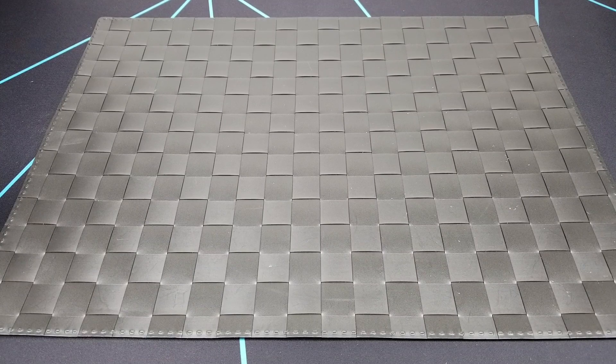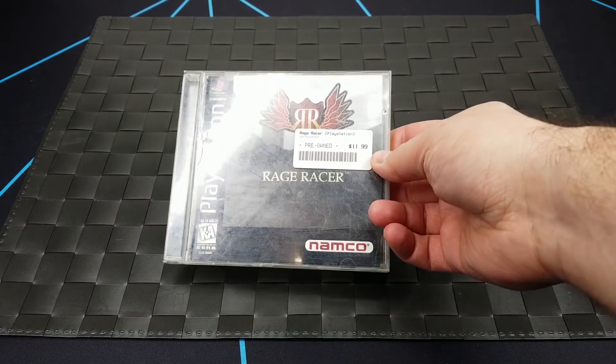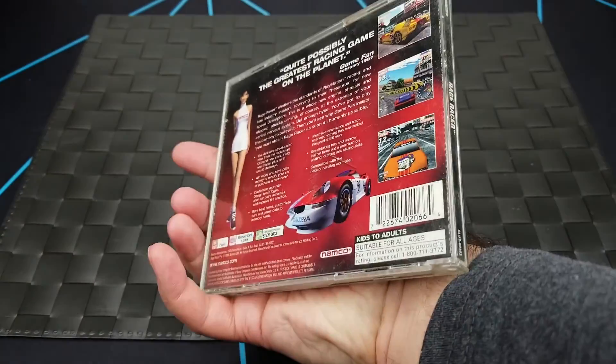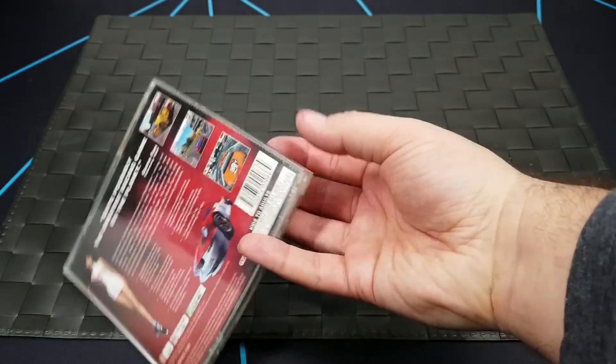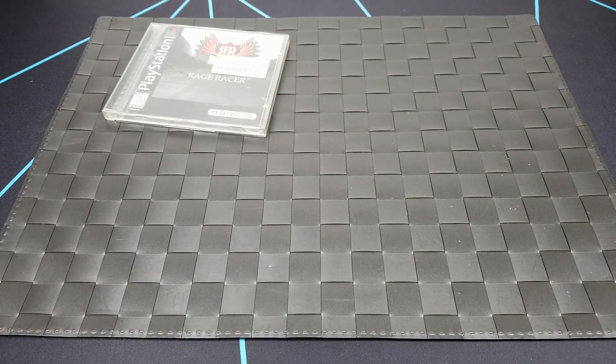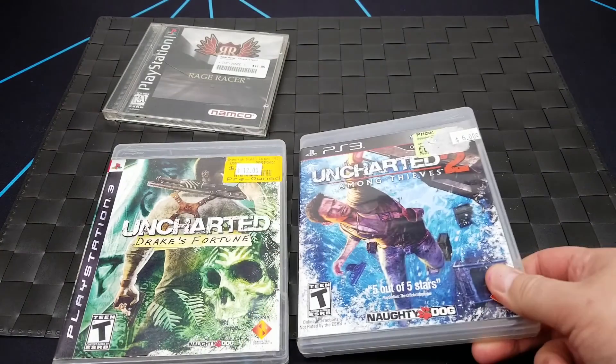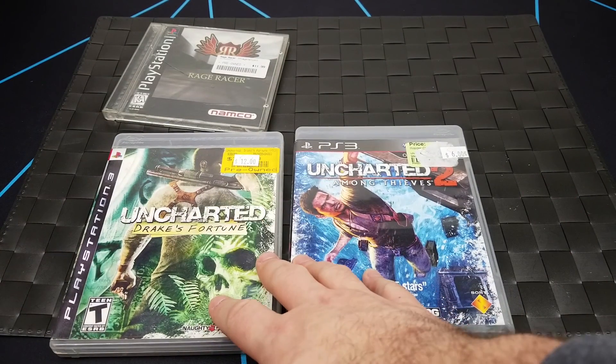The next pickups for November: one comes from a game store and the other two from a retro record, cassette, CD, and game store. From the retro game store I picked up a copy of Rage Racer, which was the sequel to Ridge Racer on PlayStation — I think I owned this game but I'm not sure. From the retro store I picked up Uncharted and Uncharted 2, which should complete my collection on PlayStation 3.